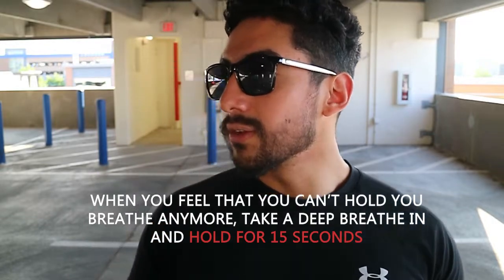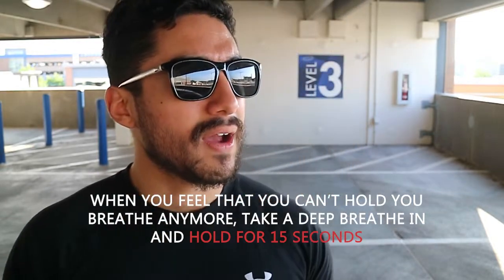Repeat it three times. And then once you get to that point where you can't breathe anymore, breathe in and hold for 15 seconds. And after that, you're done with the round.